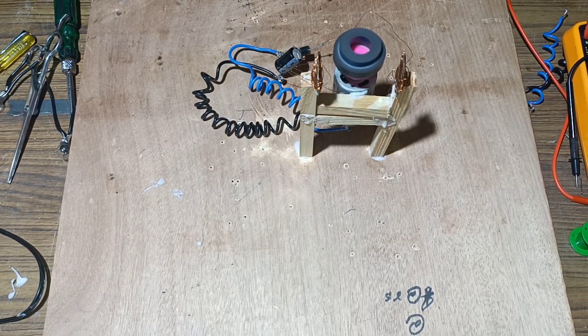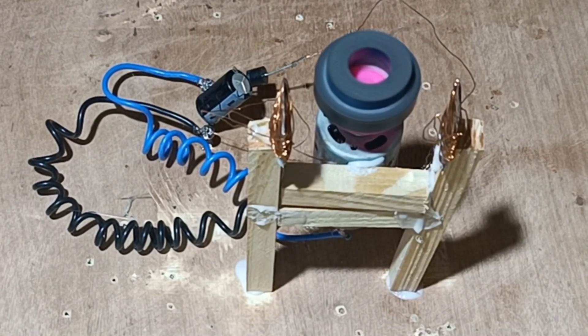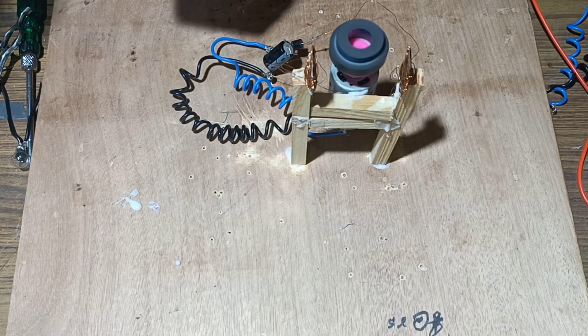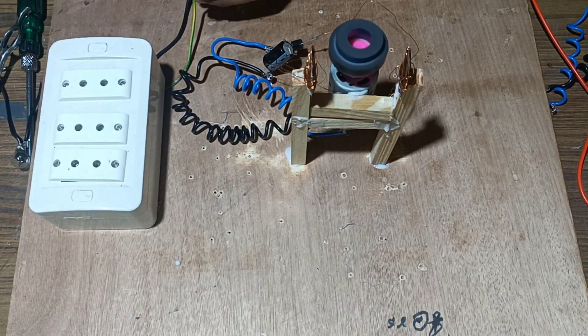Next we will connect the extension board and see whether the bulb will glow or not. Fix the extension board and observe whether the bulb will glow.